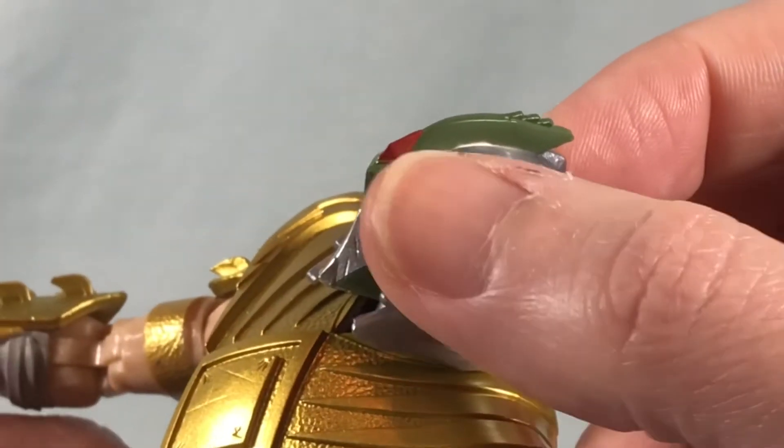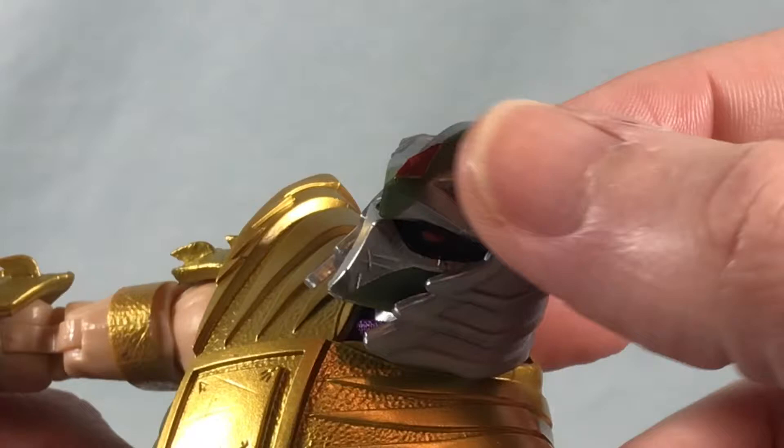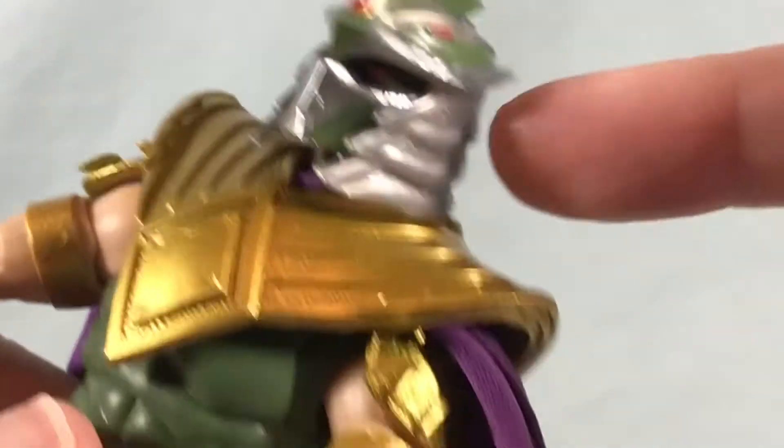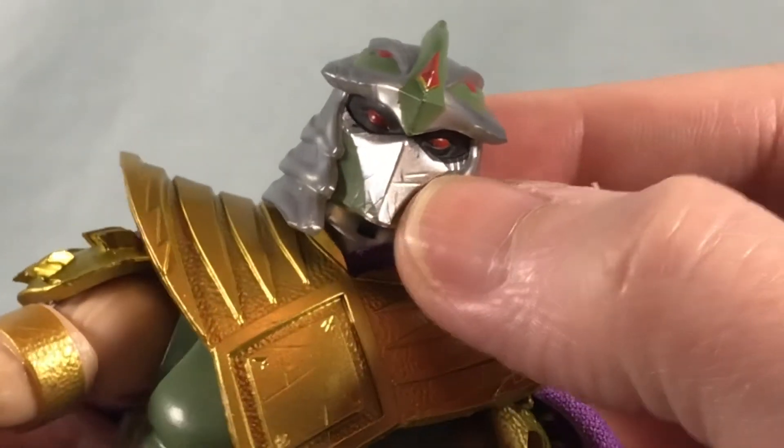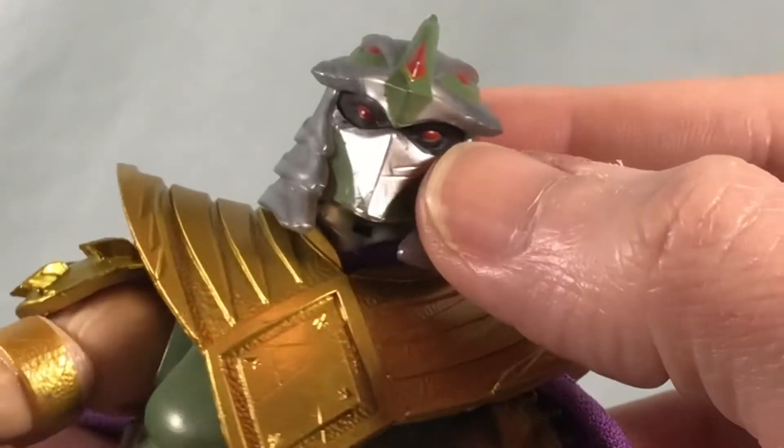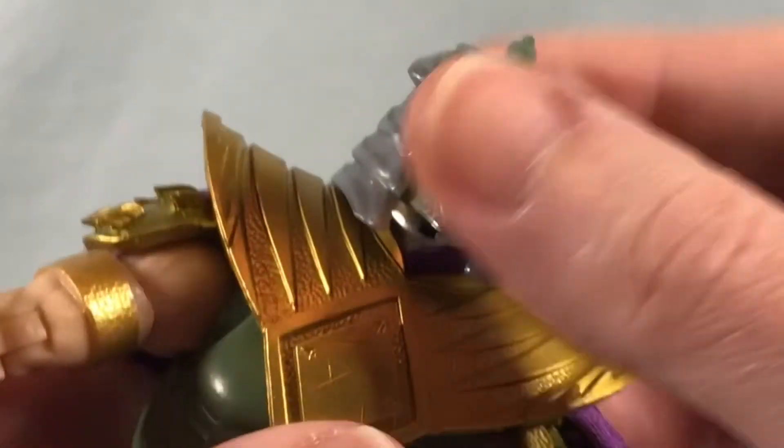You can see the original shape of the Green Ranger helmet here, but then of course augmented by the crest and these pieces on the side. It's got kind of a scuffed up look, and the really red eyes just look sharp. I really like the look of this helmet quite a bit.